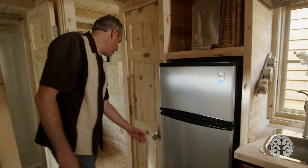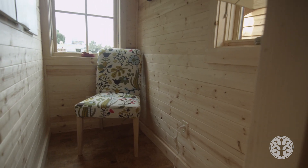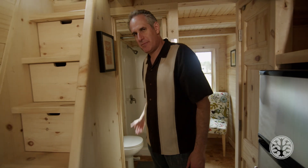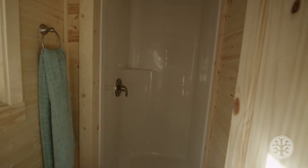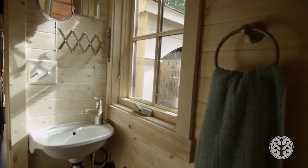And that leads us into the downstairs bedroom or office. You can set this up however you choose — it's the right size for a twin size bed. Just off to the side we have our bathroom, and it has the full shower, a low flush toilet with the foot pedal, a little sink, and even a mirror as well.